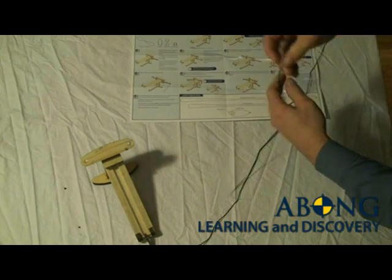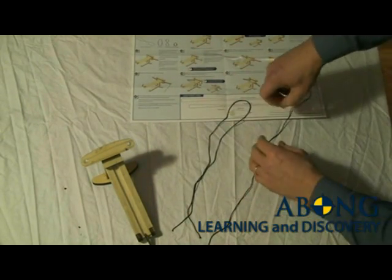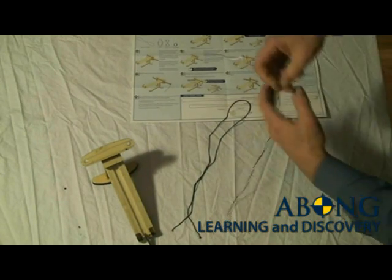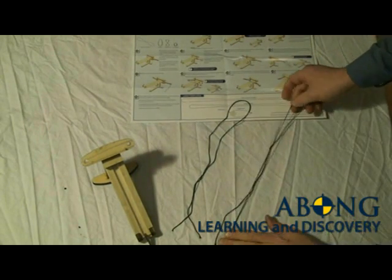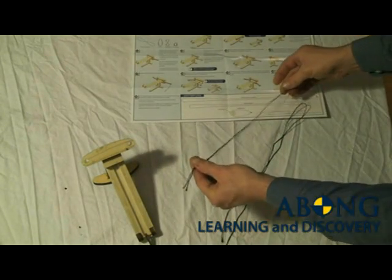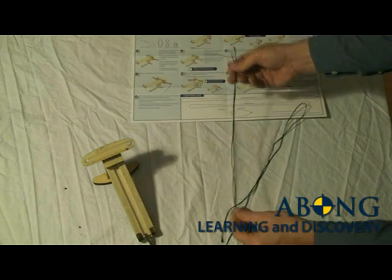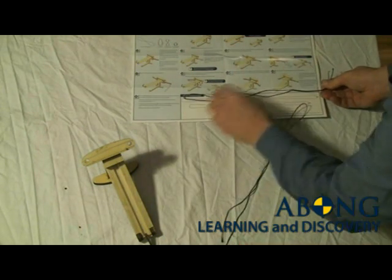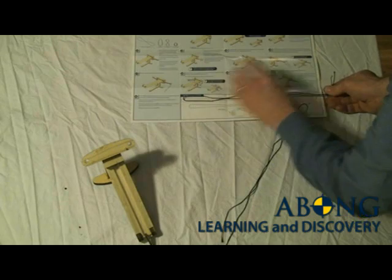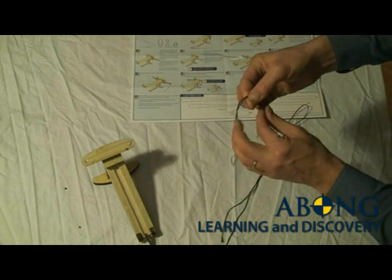There are instructions on the first page on exactly how to make the knot. It's a very simple knot called a figure of eight. For the torsion skein loops, the most important thing is to have them the same length. The exact length isn't critical, but having them the same length makes tuning the ballista later a lot easier.